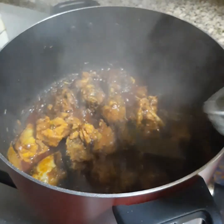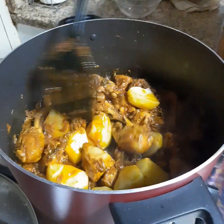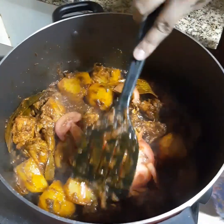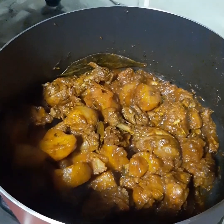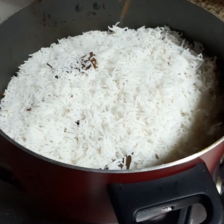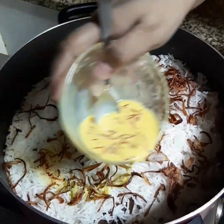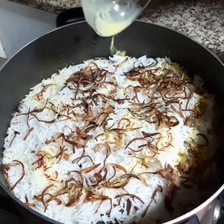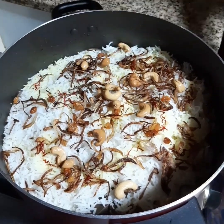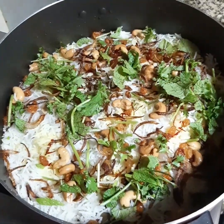Add 2 potatoes cut into 4 pieces and 1 sliced tomato. Now that the chicken is cooked, add the rice. Garnish with fried onions, add saffron milk, fried cashew nuts and raisins, and finally chopped coriander and pudina leaves. Dum it for 20 minutes.